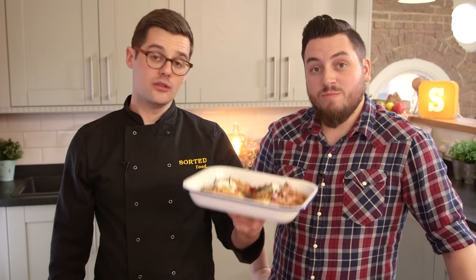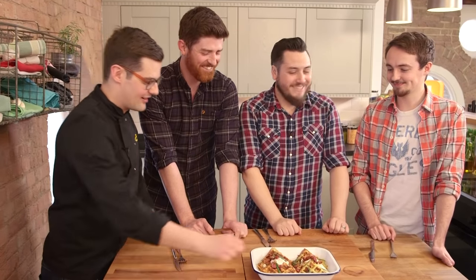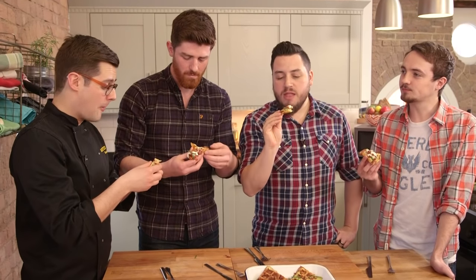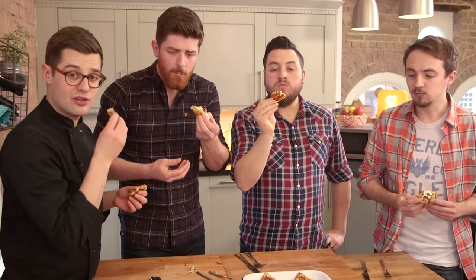Awesome for breakfast or brunch, sorted. I thought I'd ask these guys to come in and check out our waffles. I think normal potato waffles are lacking parmesan and bacon — yeah, that's where they're going wrong. And sour cream. And needless to say, for this brunch idea and loads more, head to Sorted Food.